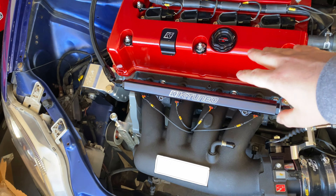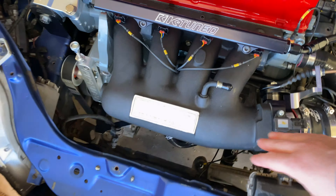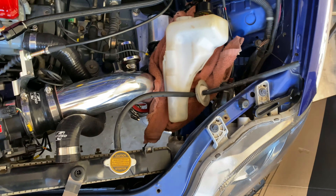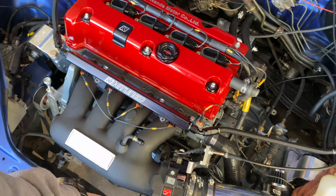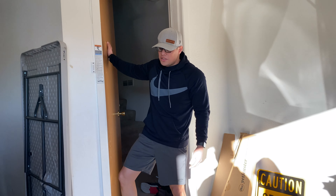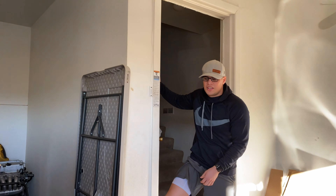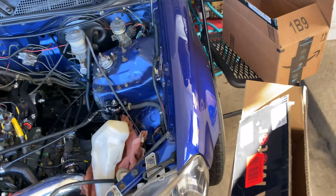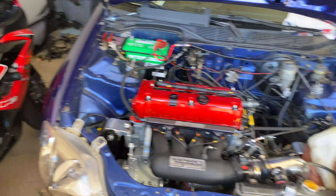It's got a K20 A3 or A2, I don't remember, but this dude's got hella money into this and it still doesn't run. This dude's got a whole college tuition into his engine bay and it still doesn't run. He's got three-piece wheels and it still doesn't run — it doesn't even move. But at least we can push it around, right?